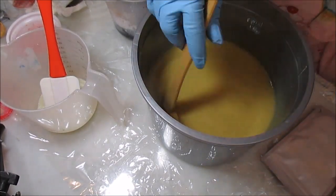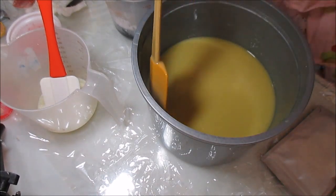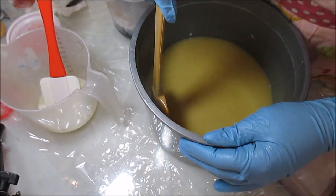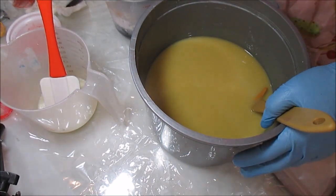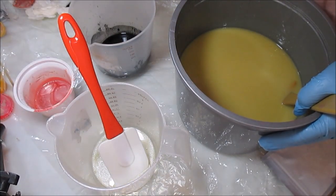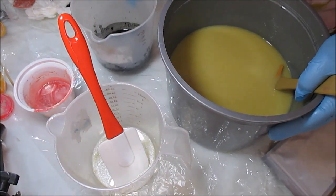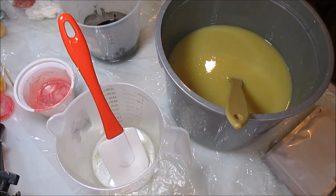My mom is here but she's in the living room watching movies and she likes it a bit warm, so if I pass out while soaping please forgive me — I think I may just have a heat stroke before I'm done. I'm going ahead and dividing these up, but I'm short a cup, so let me grab another measuring cup.